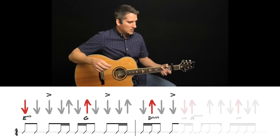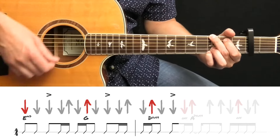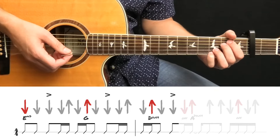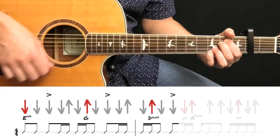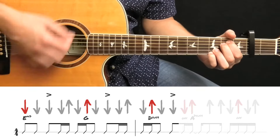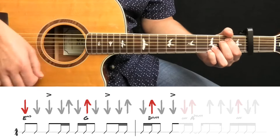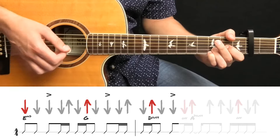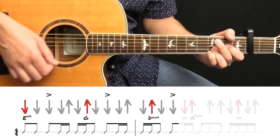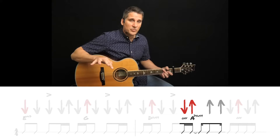Now I'm going to go back to the beginning and strum through all of the parts I have shown you so far. If you'd like to join me, I'll count you off. Once you're comfortable with that and you're ready to move on, here's the next portion we're going to focus on. We left off with the D chord and we're going to play a downstroke, but I have written 'off' there — that's indicating that your index finger should come off of the string while these other fingers stay put.